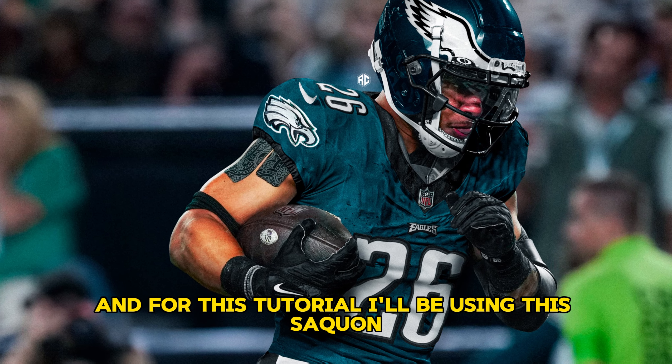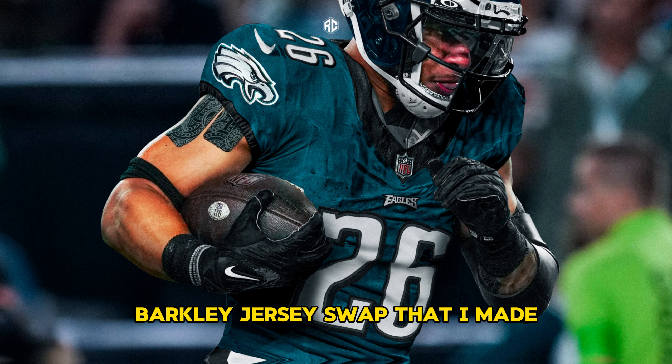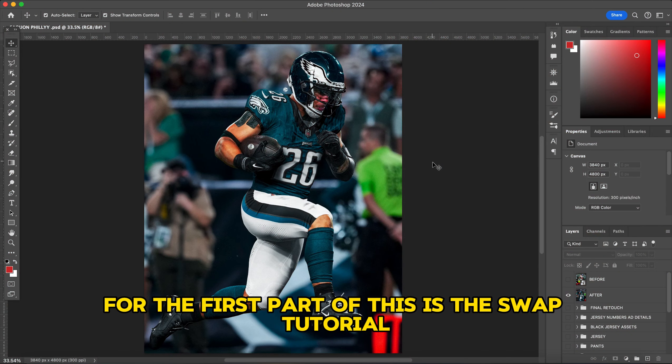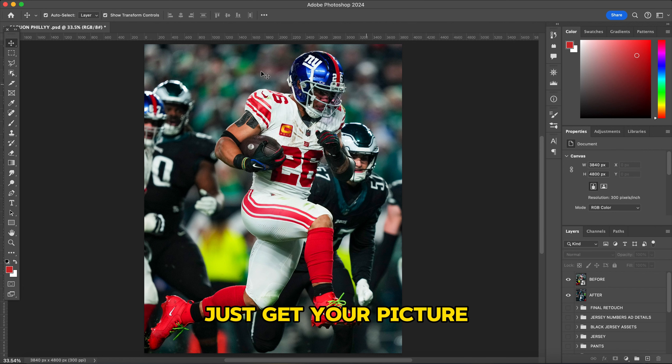This is Designed by RC. Today I'm bringing you guys an updated version of my jersey swap tutorial. For this tutorial I'll be using a Saquon Barkley jersey swap that I made, so let's get straight to it. The first part of this is the swap tutorial.